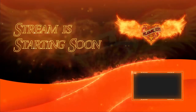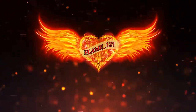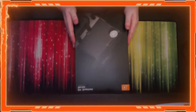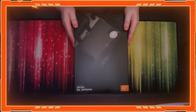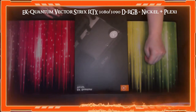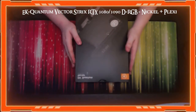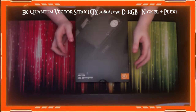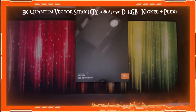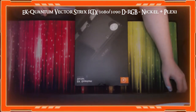Step one: this is the GPU water block. It's EK — the correct water block for my ROG Strix 3090. I looked it up on the website, checked everything, and obviously it has RGB, which is what we want. Let me show you what it says on the official EK water block website — this is what I purchased.